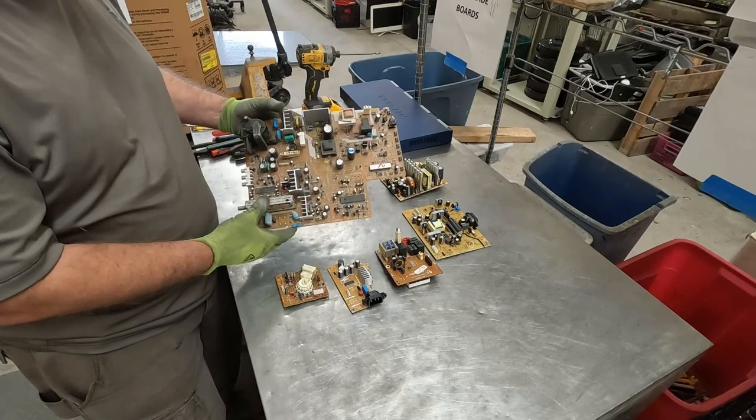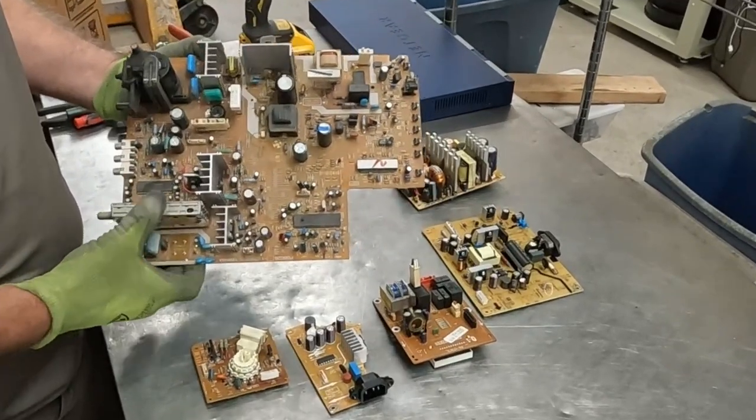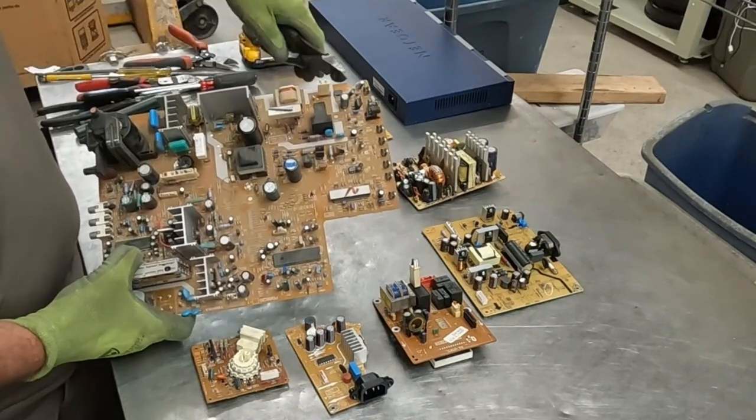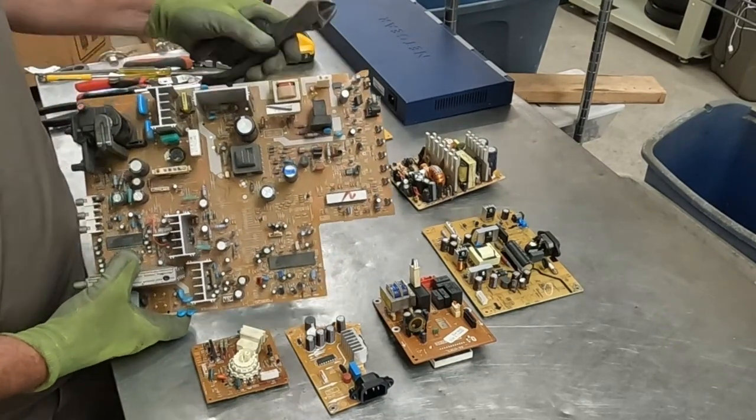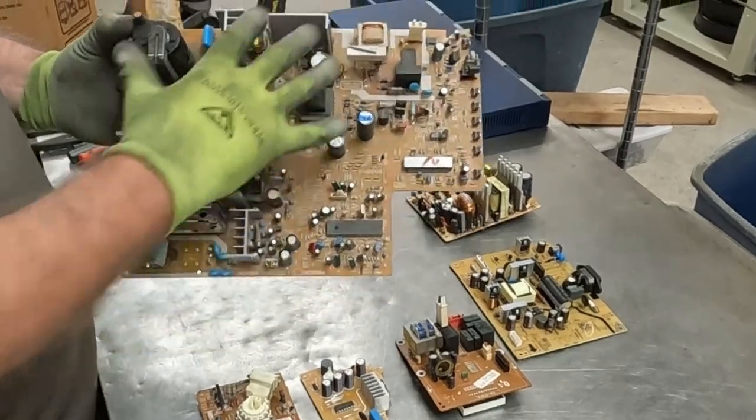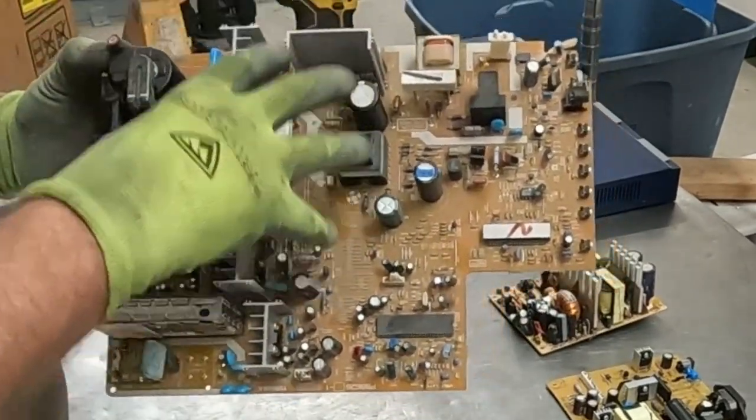This is a board off of a CRT television, and you can tell right away that this is a brown brittle board. All you've got to do is give it a little twist, and it just snaps. So you've got brown brittle board — low-grade.